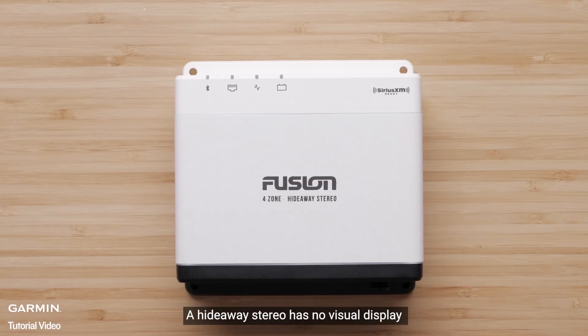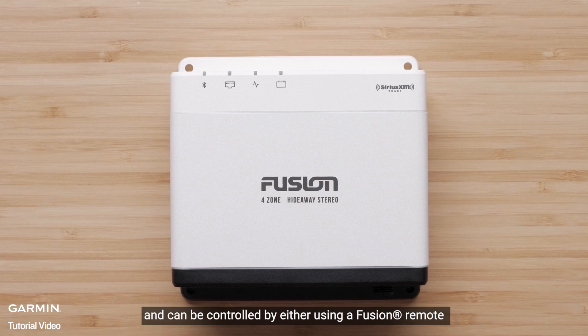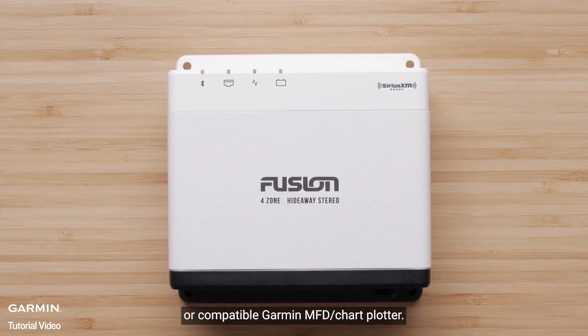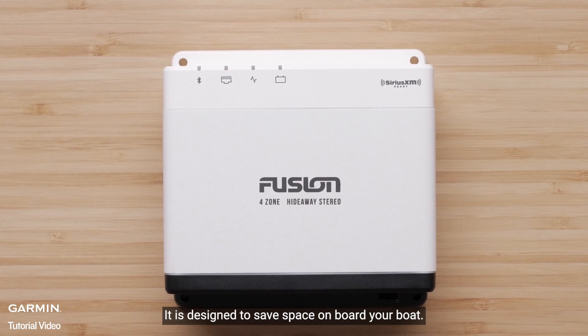Hideaway Stereo — a Hideaway Stereo has no visual display and can be controlled by either using a Fusion Remote or compatible Garmin MFD chart plotter. It is designed to save space on board your boat.